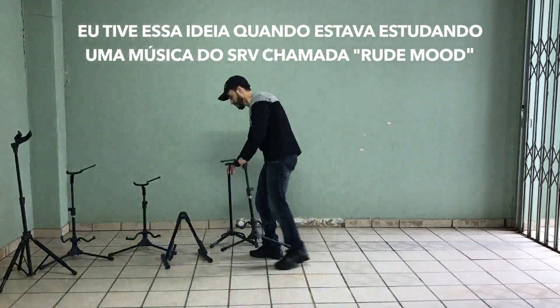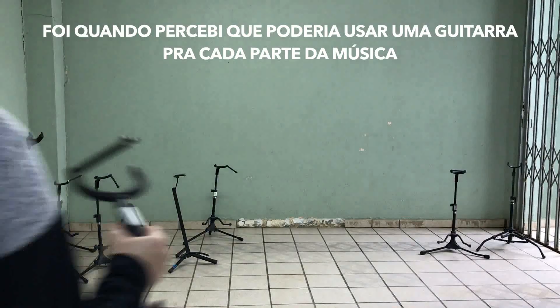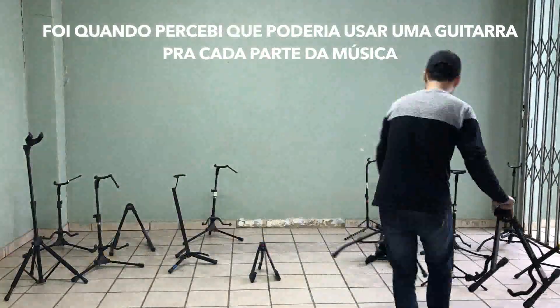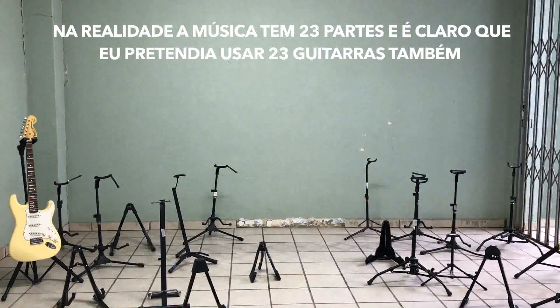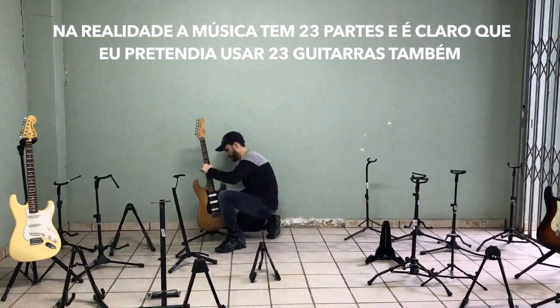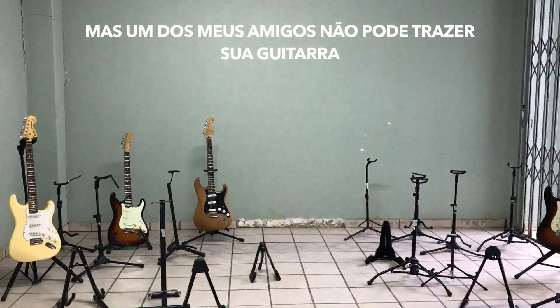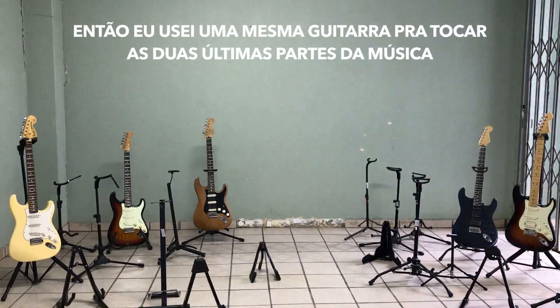This idea came to me when I was studying Stevie Ray's song called Scuttle Buttin'. I noticed that I could use one different guitar for each part of the song. So I realized, wow, that would make an awesome video. The song has 23 parts and of course I had planned to use 23 guitars as well. But one of my friends couldn't bring his guitar, so I used the same guitar to play the two last parts of the song.